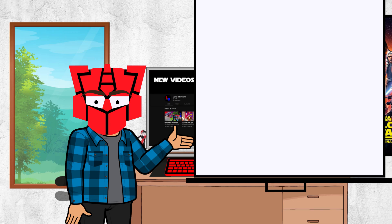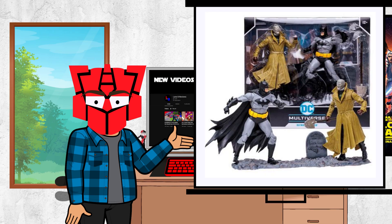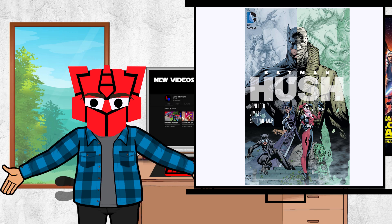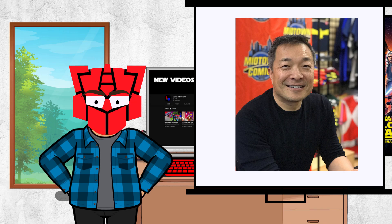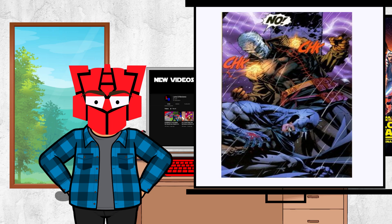Greetings! In this video, we are going to be taking a look at the DC Multiverse Hush. This is Todd's mainline release of the figure from the 2-pack that was poorly received. It is based off of the early 2000's Hush comic with its art being created by one of the industry's best comic artists, Jim Lee. This exact design comes from a few panels in the comic where Hush was drawn with his coat closed up, as opposed to the rest of the comic where we get to see his actual costume.